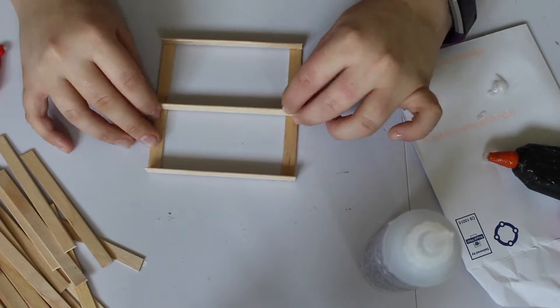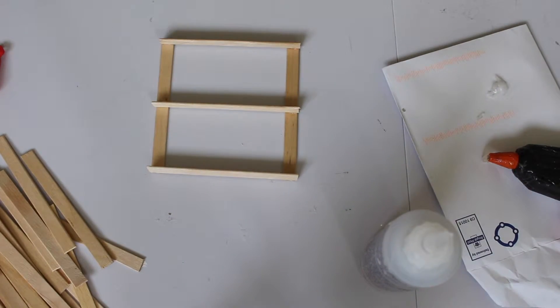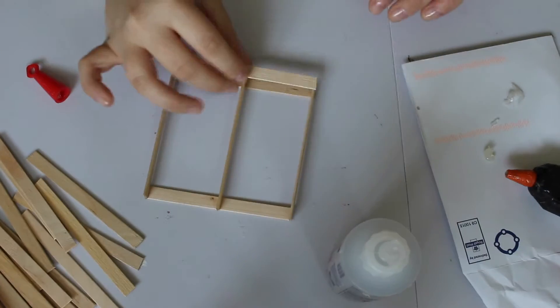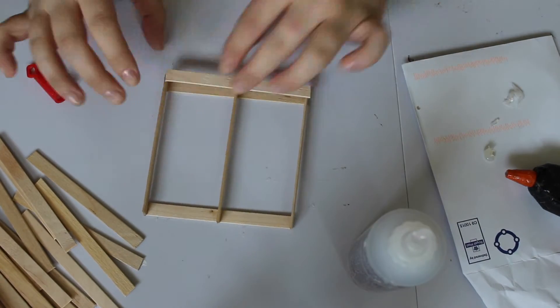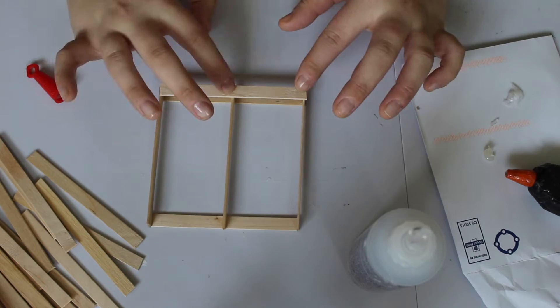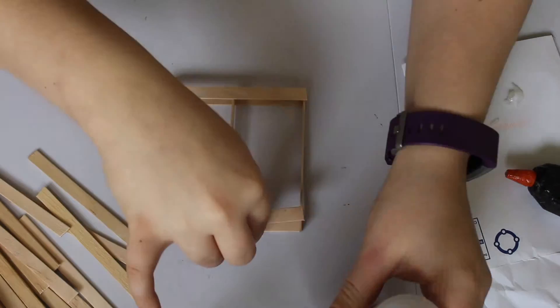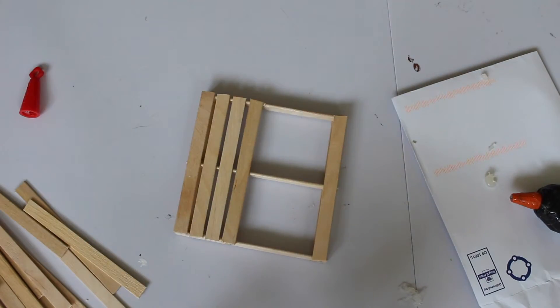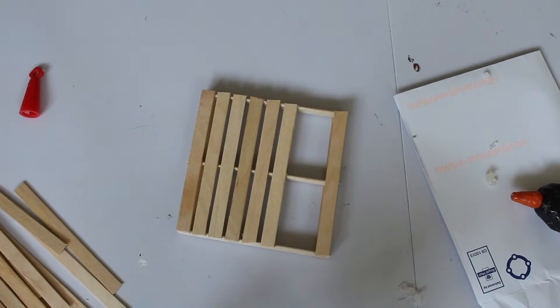I put an extra beam across the middle because that's what a large pallet would look like. Next we're going to put a dot of glue onto each end of the lollipop sticks and stick them evenly along the frame, as you can see I'm doing here. Leave little gaps between the sticks — that will make it look more like a real pallet. The gaps I left in this one weren't really big enough, so I left bigger gaps on the next one I made.